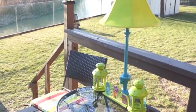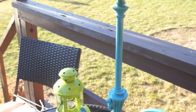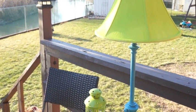So here's the finished lamp. I spray painted the top green and the bottom blue just to match some of my patio furniture out here, and then I put in the solar light so it's all ready.